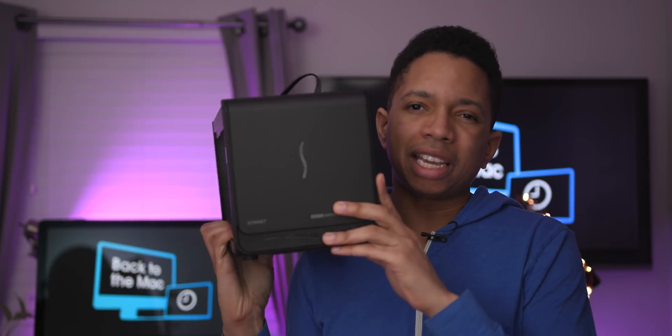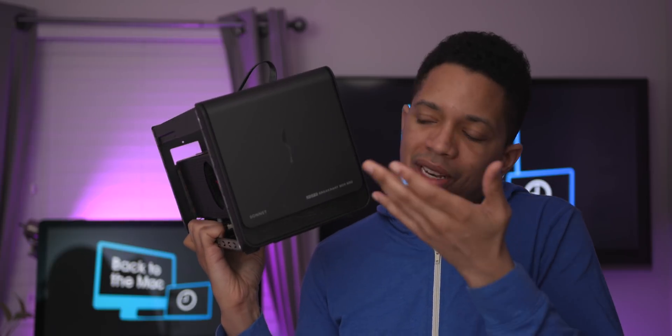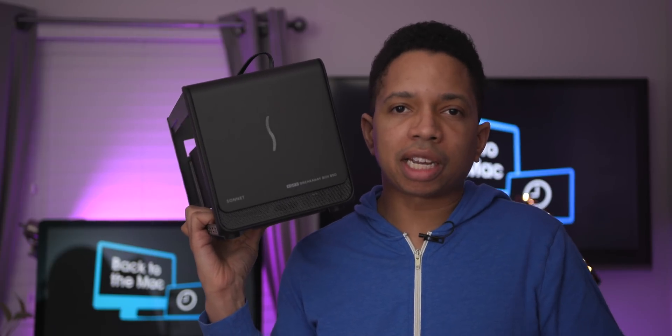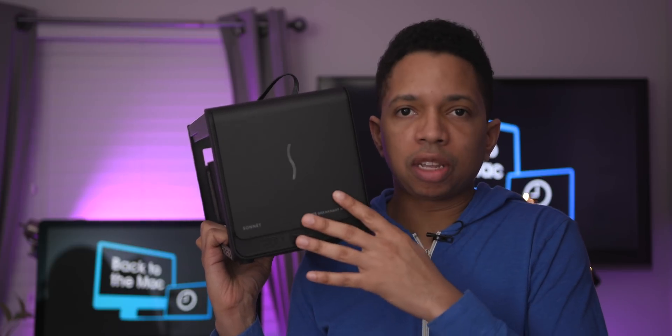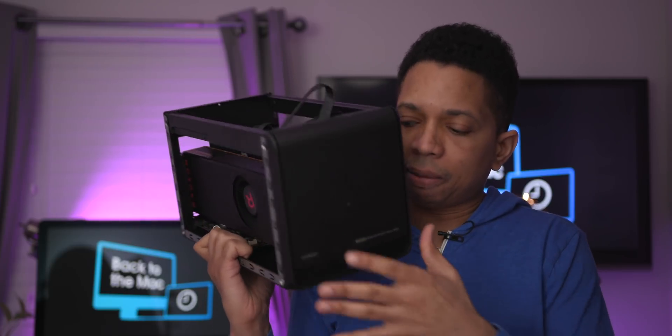Now, I'm not a really big fan of the case itself. It's just like your normal PC case — an aftermarket PC case that has been fabbed specifically for external graphics. So it's going to have some sharp edges inside and it's just not going to look very pretty. It's that same black metal you find on your average run-of-the-mill PC case, but it works.